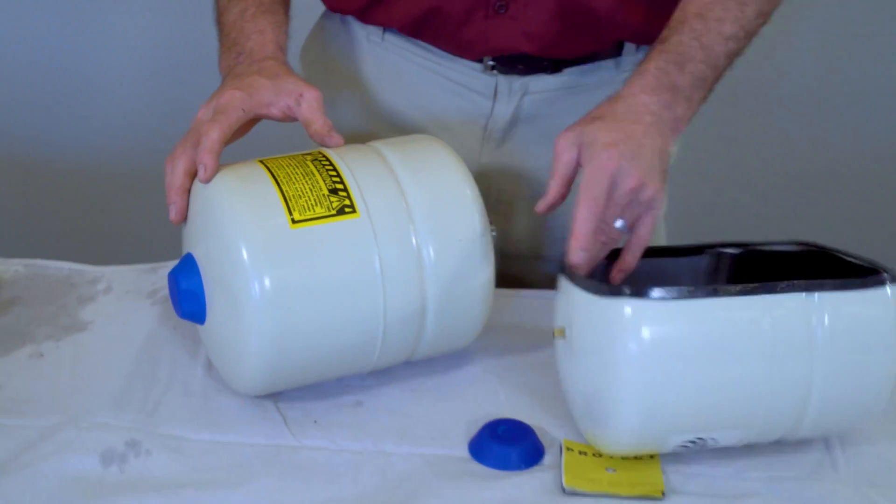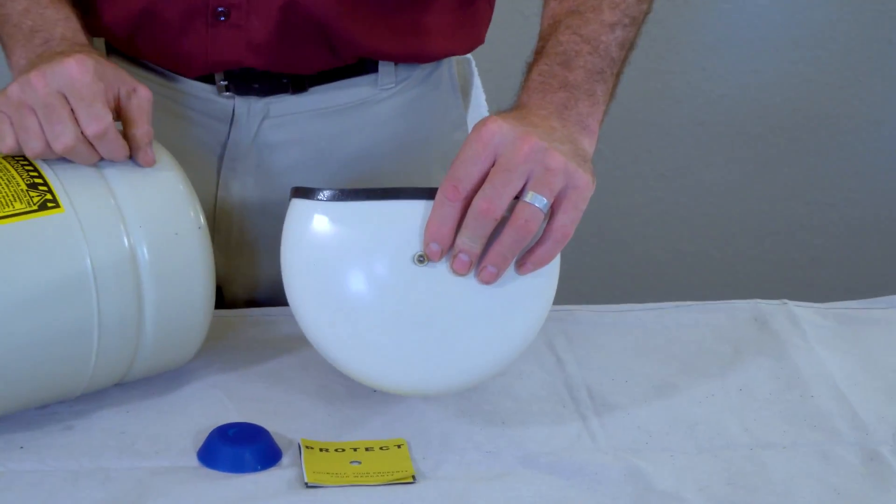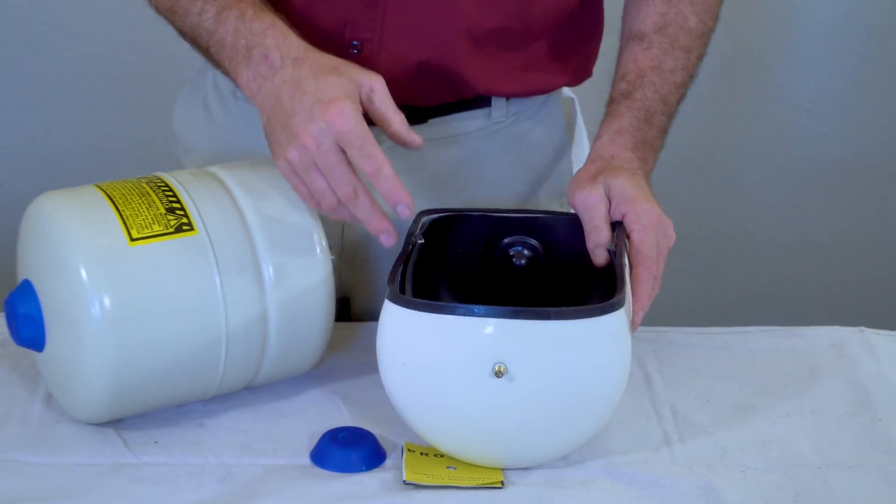To check your thermal expansion tank, put a tire pressure gauge on the Schrader valve. First, turn the water supply off to your water heater and open a faucet to drain the excess pressure off the system. Then apply the tire pressure gauge to check the pressure on the tank.